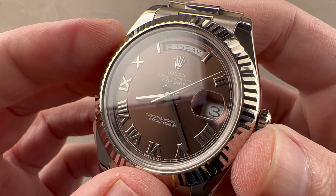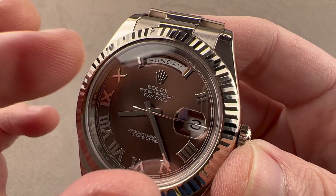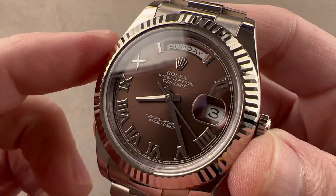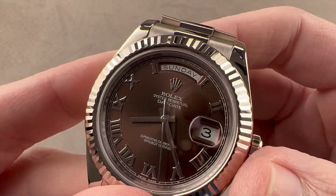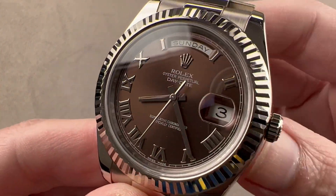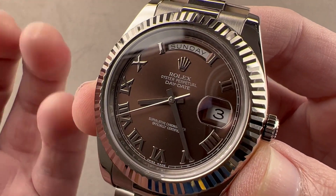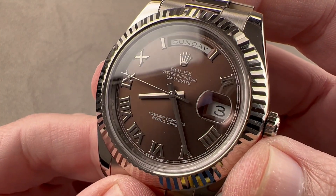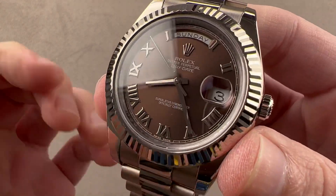Inside, we have Rolex Caliber 3156, which is a version of the Day-Date 36 movement that has bigger discs for the day and date, and Rolex's proprietary PowerFlex shock protection system. Caliber 3156 was only ever used on the Day-Date II. Automatic winding with bi-directional winding action. It has the double quick set and hacking seconds, a 48-hour power reserve, 31 pivot jewels, and it beats at 8 beats per second. It is a COSC-certified Swiss chronometer. It has a full balance bridge and a free-sprung index to make the watch easy to adjust precisely, but also very shock tolerant. And that overcoil hairspring — a Breguet overcoil shaped by hand — allows the watch to keep very even time no matter what position it's in. That's the advantage of an overcoil: its mass is centered.